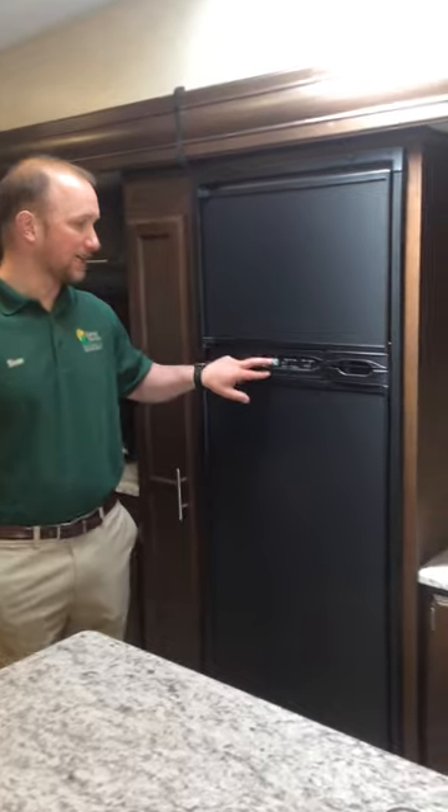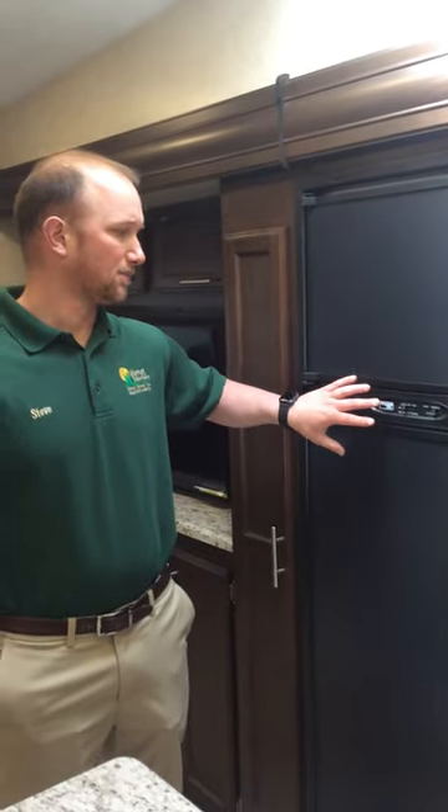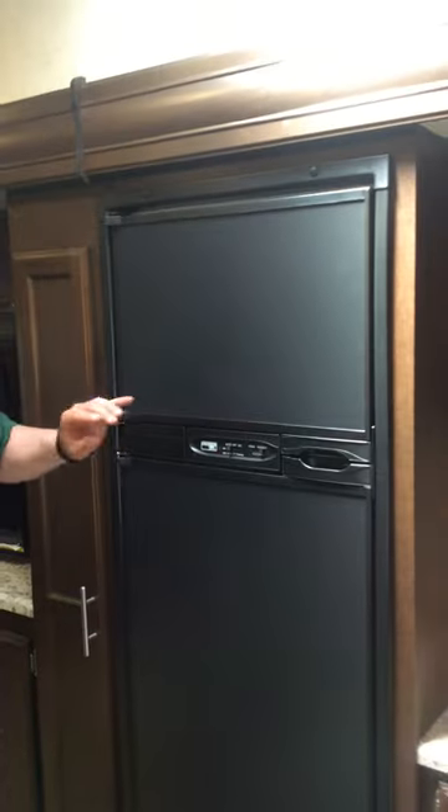Norcold Refrigerator Model Number N811FLT. Your Norcold refrigerator can run both on electric and gas. Right now we have it on the auto setting and we're plugged in, so it's running off electric. As long as you're plugged in and you're on auto, it's going to run off electric.